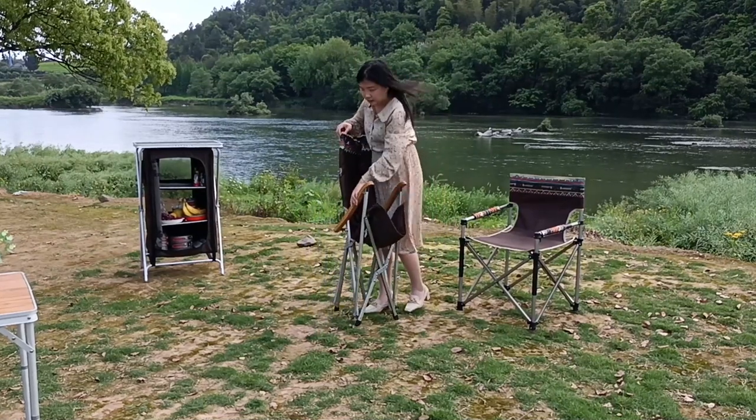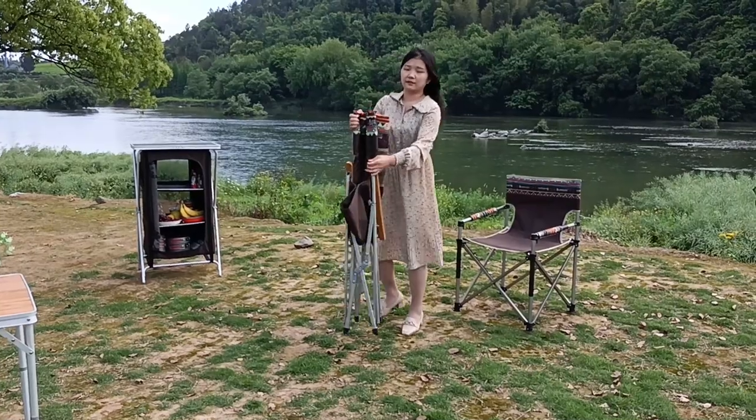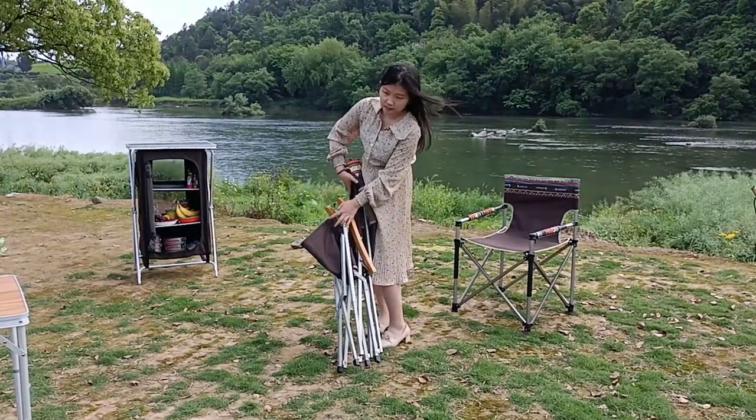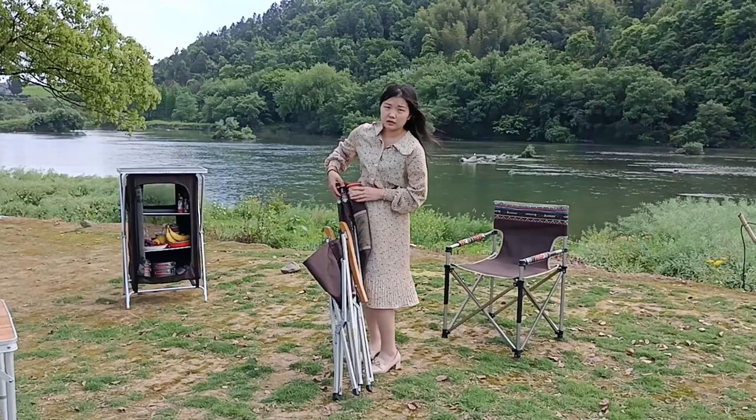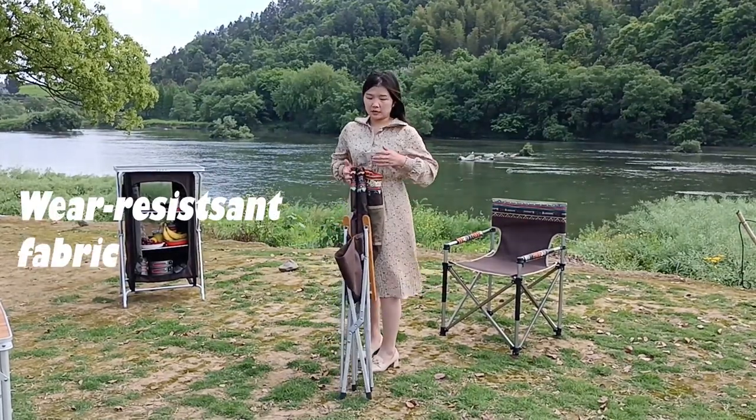It is very easy to fold. After folding, its size is long and we have a fabric bag to carry it.